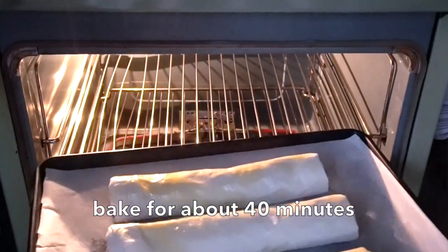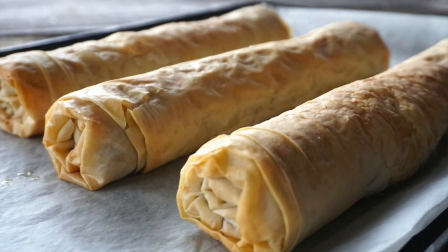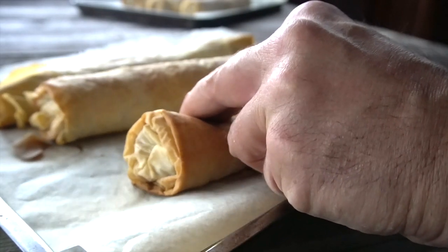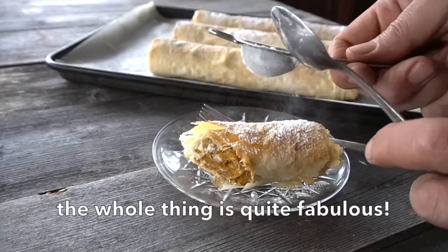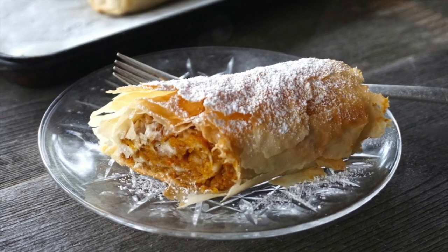The strudels go into the preheated 350-degree oven and bake for about 40 minutes. You'll know they're done when they're a very rich golden brown colour — the top may crack a little bit, which is spectacular. Bring them out of the oven and let them cool for about 10 minutes before dusting with icing sugar across the top. They are fantastic. Take a sharp knife to cut into it — there's that cracking sound as the phyllo just explodes. Opening it up you can see the beautiful circular shape of the butternut squash filling inside. There is nothing like this. Quite frankly, it is remarkable.